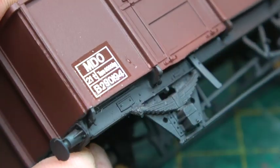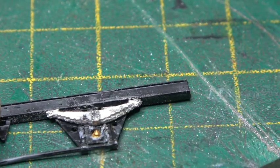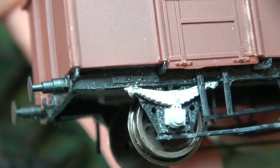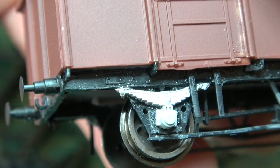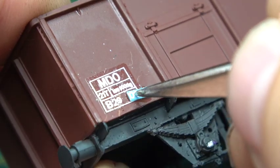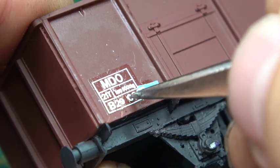Number nine on my list is an ex-24½-tonne MEO hopper, Diagram 118 — a 24½-tonne wagon resprung with roller bearings and oleohydraulic buffers, again gaining a new number because it's been resprung: B29XXXXX.